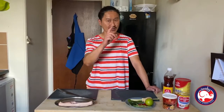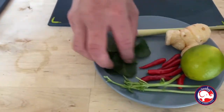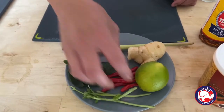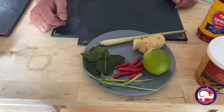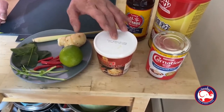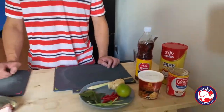I've got pork belly and I'm going to show you how to cut it. Here are my ingredients: one slice of pork belly, fresh of course, about five or six lime leaves, a few coriander stalks, about seven or eight fresh chilies, fresh lime, galangal, lemongrass, chili oil for the tom yum soup, condensed milk, chicken powder, and fish sauce.